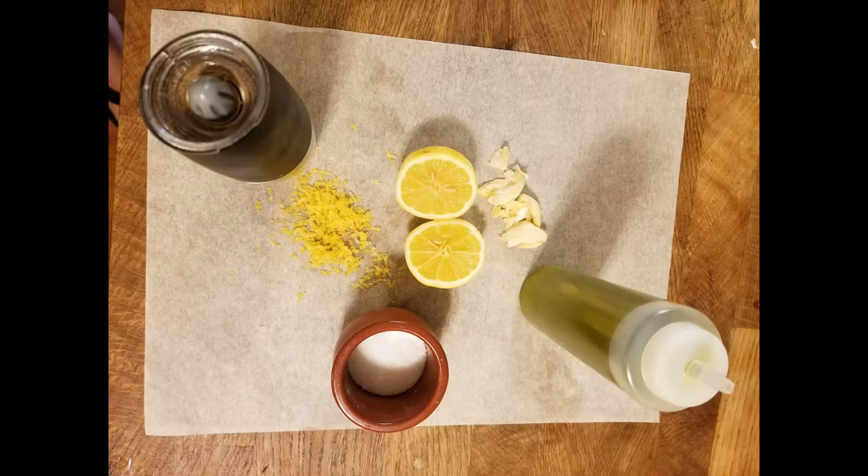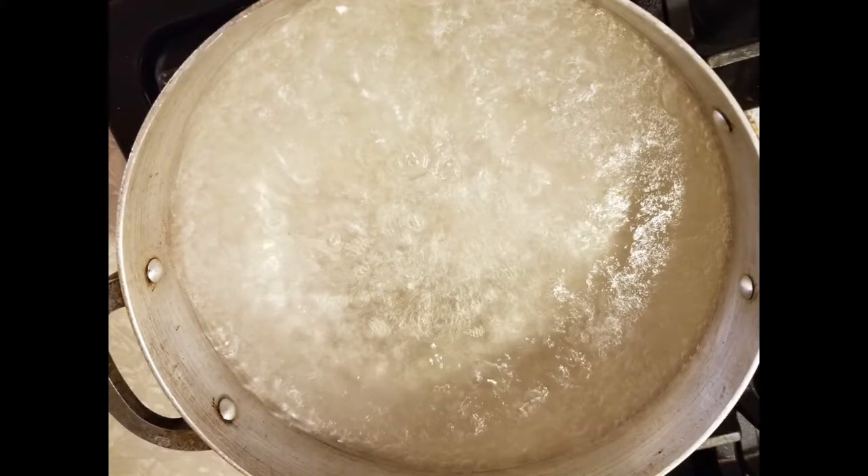Now we have our mise en place all set: black pepper, salt, extra virgin olive oil, and lemon halves. At this point we should have a nice rolling boil — what I mean is you want to see a lot of movement in the water, with robust bubbles coming up causing a lot of commotion and steam. A rolling boil is important for anything you boil, especially pasta and vegetables.